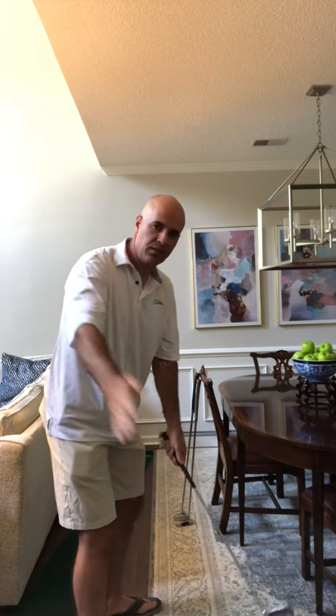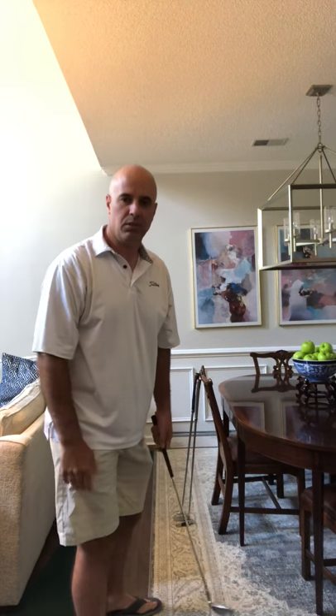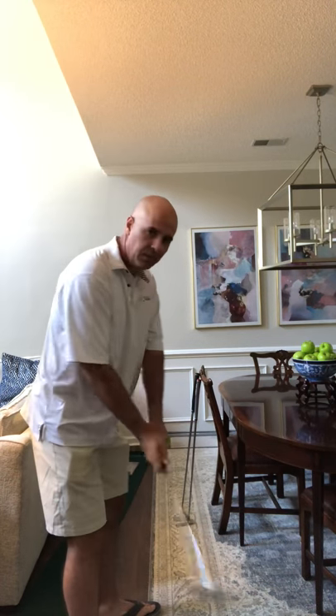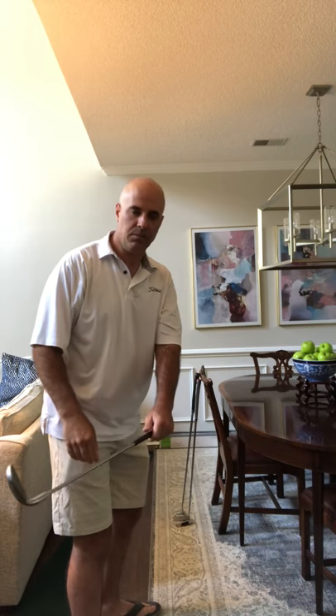There's a path that the hands follow in a swing and there's also a path that the club head follows, and they have to be in proportion to one another. If you get the club head too far inside, it's deep enough behind your swing before your hands have a chance to set themselves.